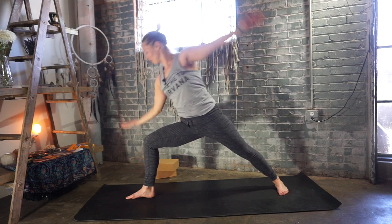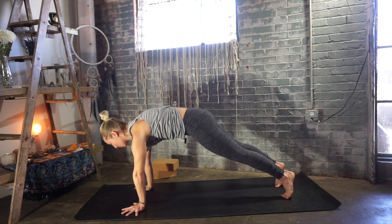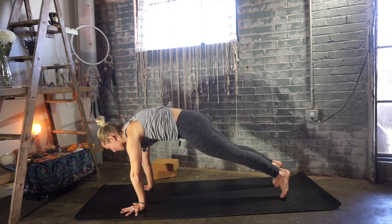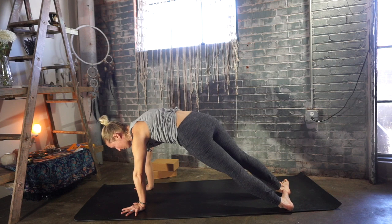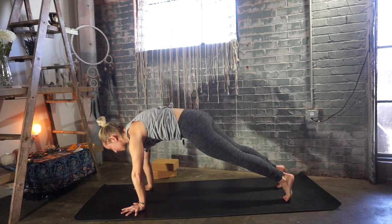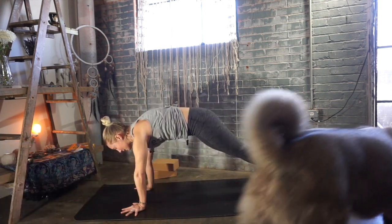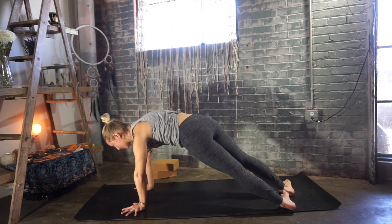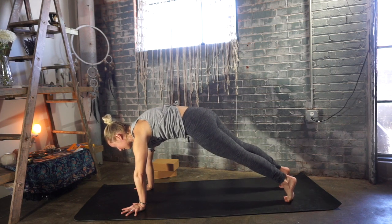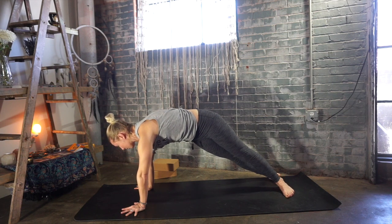Exhale, cartwheel your hands down to the earth. Step back, plank pose and pause. Feet hip-width apart. Take your heels up and over to the left, but keep both hands down on the ground. Inhale, bring your heels back to center. Exhale, drop your heels up and over to the right. Inhale, bring your heels back to center. Continue alternating: exhale heels left, inhale back to center, exhale heels right. If this is too much, hold plank pose of your choice.